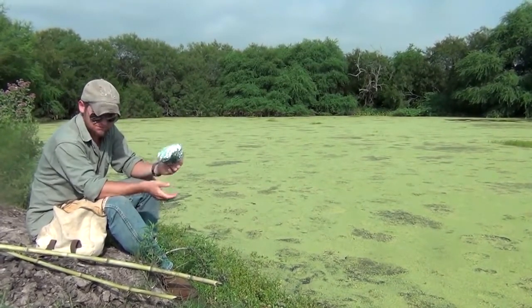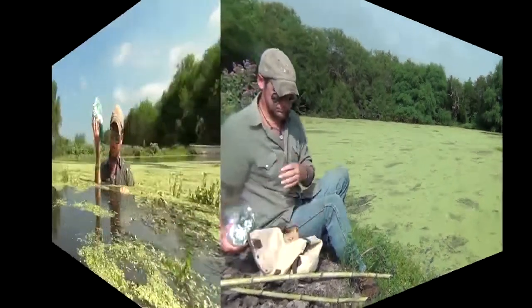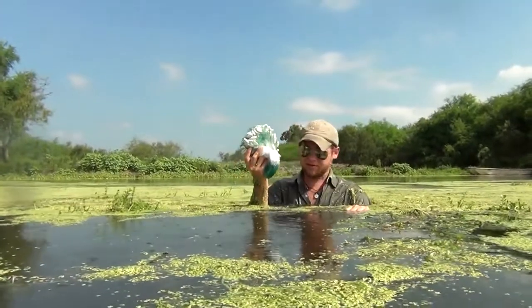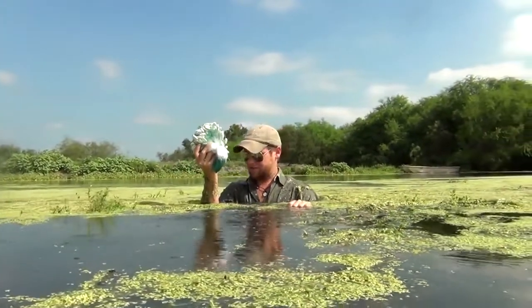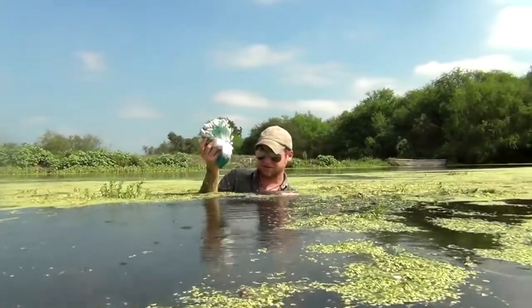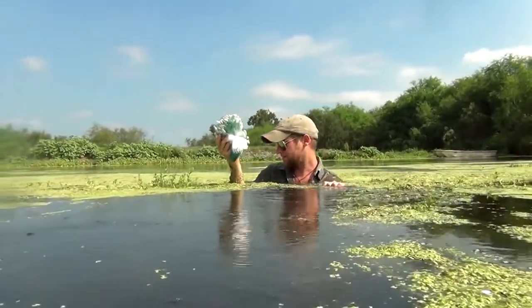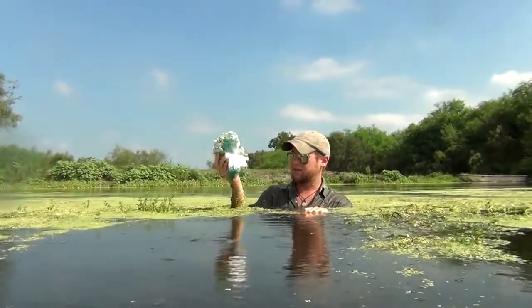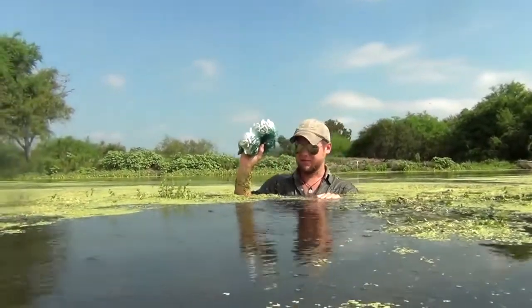Let's go ahead and get started. We have our net unpackaged and we're heading out to a portion of the water that doesn't have all this duckweed in it. Duckweed is edible — definitely survival food, we'll talk about that later — but it is incredibly buoyant, and the moss that lives underneath it is going to keep this net from properly deploying.